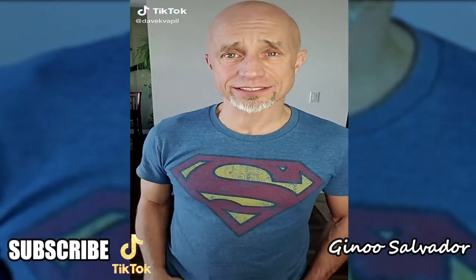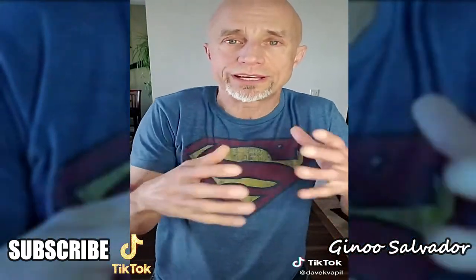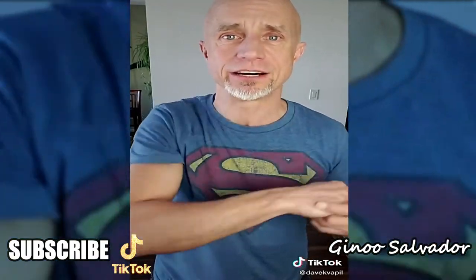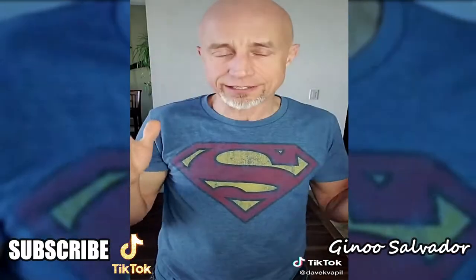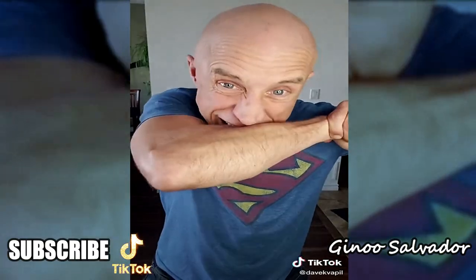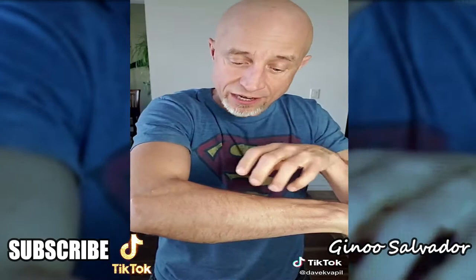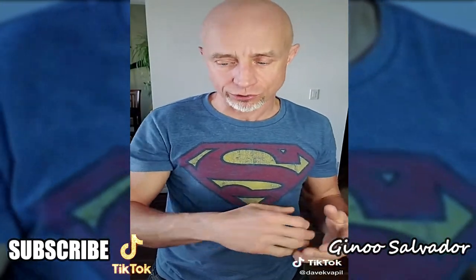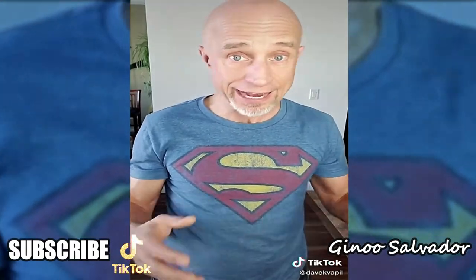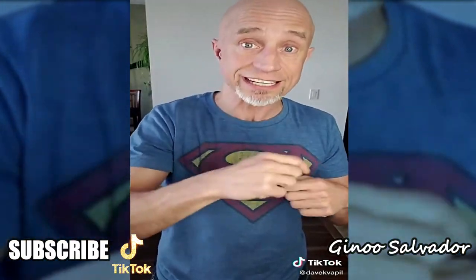For tactile awareness, bite yourself. Test how much pressure and force it takes to cause a real reaction and reach your own pain threshold. If you really want to learn this, imprint it in your head — realize how much biting can actually do to you.